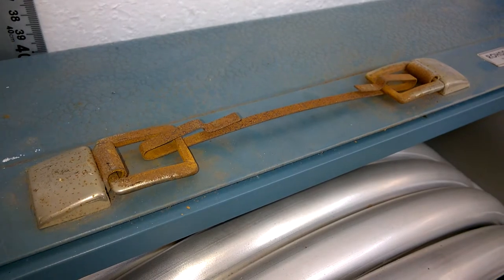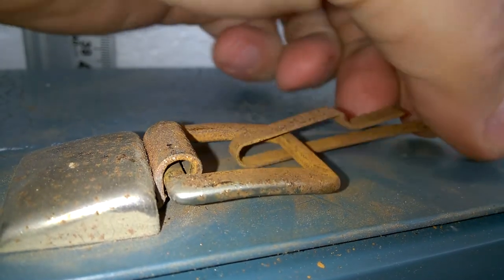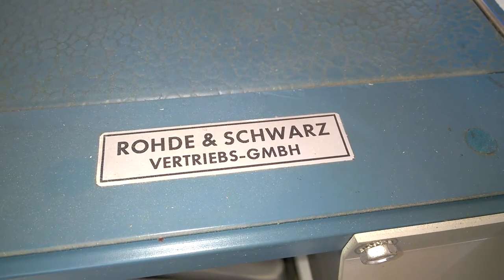The handle again — it is rotten. Rohde and Schwarz. Yes, this was the German distributor.